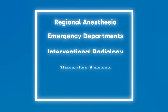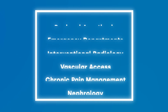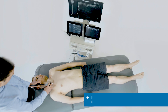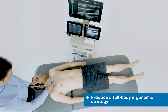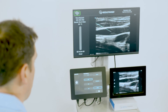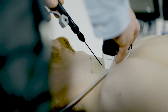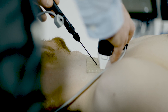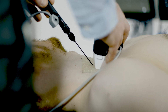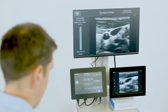Specialties include but are not limited to regional anaesthesia, emergency departments, interventional radiology, vascular access, chronic pain management, and nephrology. For the first time, trainees can develop their skill set and competence in a realistic and risk-free learning environment, increasing the number of potential training hours and consistency in education, reducing risk to patients and pressure on trainees while improving patient outcomes.